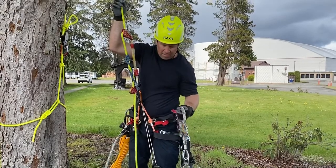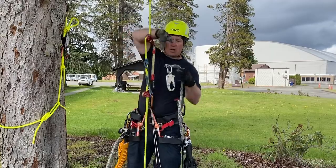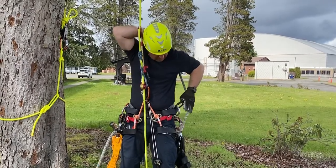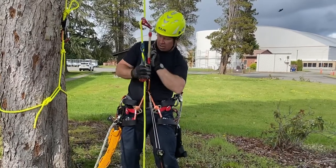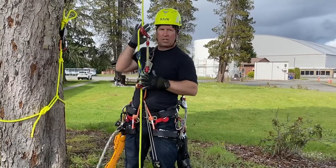I'll use my flip line to make a makeshift chest harness. Flip it over my shoulder, around my neck, and clip it in up here on my rope wrench. That'll make this all self-tending — I won't have to touch it when I'm ascending.